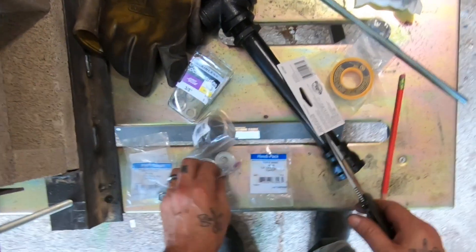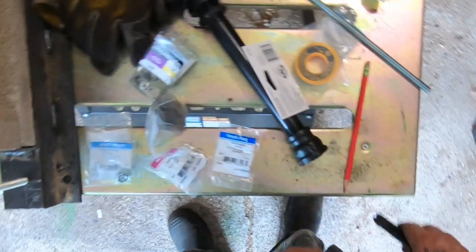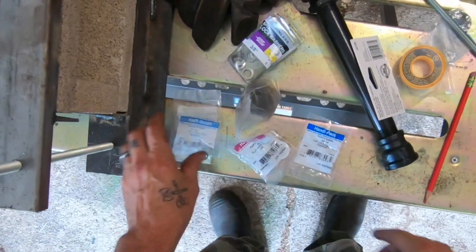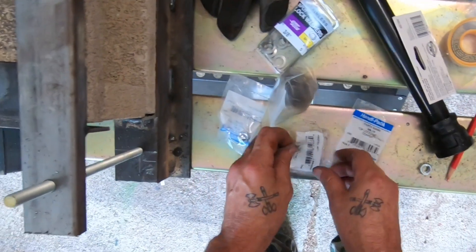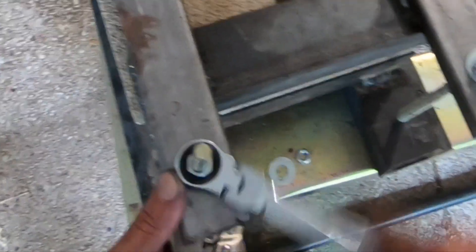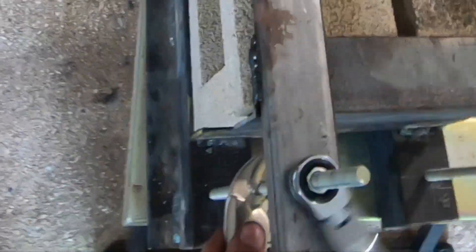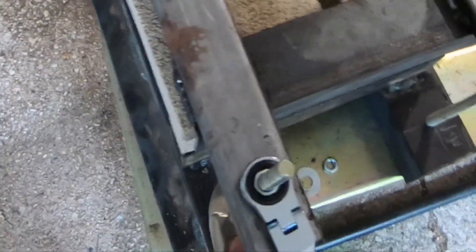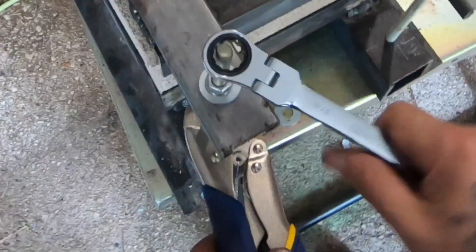I'm double-checking my hardware just like I did with the burner — making sure I grabbed all the right hardware, that the bins at the box store weren't mixed up with fine threads and coarse threads. Usually I buy in bulk; in this case I didn't and I should have. This little ratchet wrench is pretty nice though — I got it from Harbor Freight for like $25 for five or six wrenches. I'd recommend it for the shop, mostly for the price.